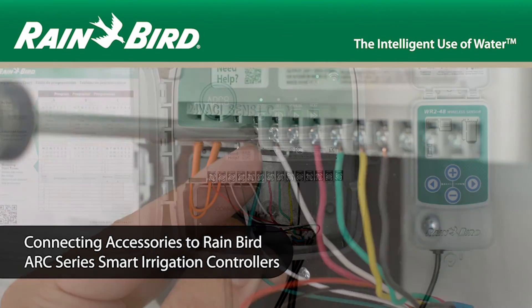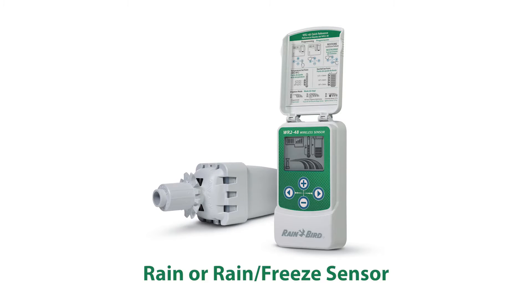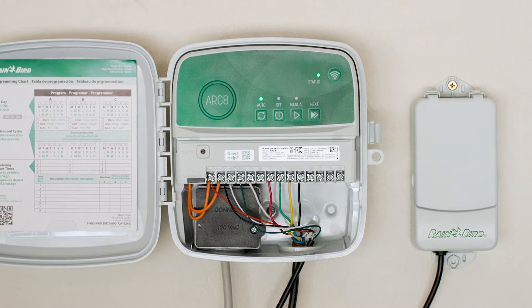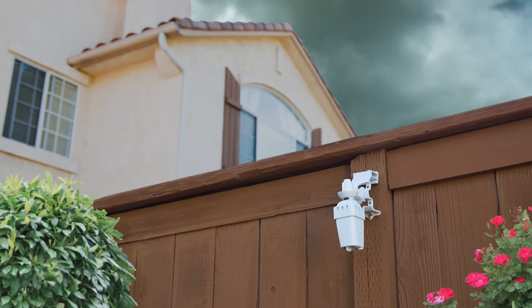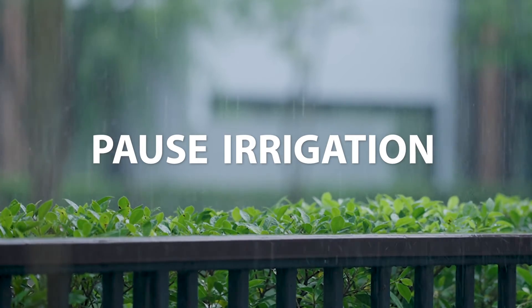Rainbird Arc Series controllers make it easy to connect to optional accessories like a rain or rain freeze sensor, master valve, or pump start relay. While the controllers do not need a rain or rain freeze sensor to operate, they can take the input from existing sensors and automatically pause your irrigation system in the event of rainfall.